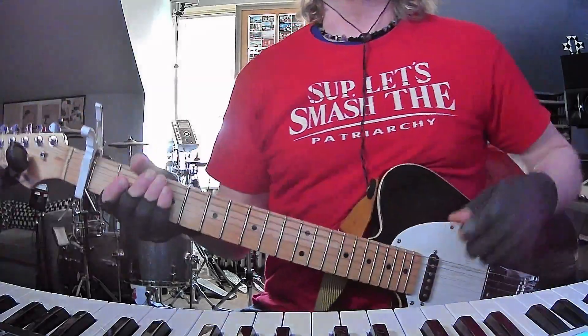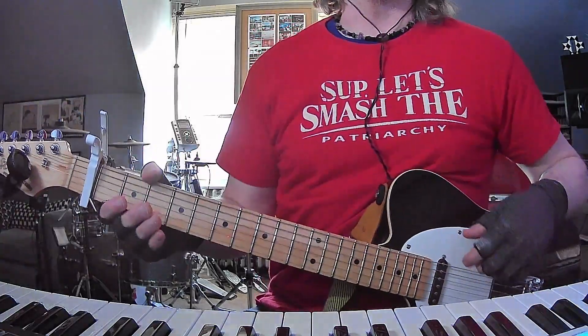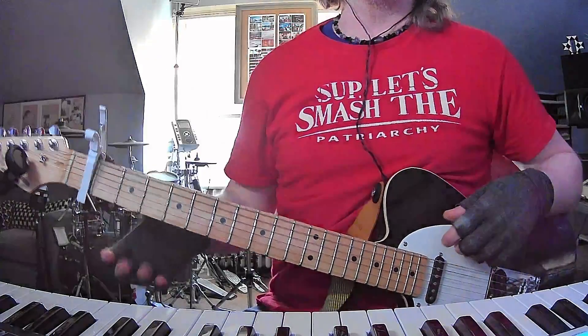How's it going everybody? I am back with yet another short and to the point guitar and chords tutorial today. It's Taylor Swift with Karma.